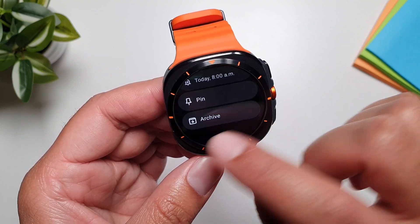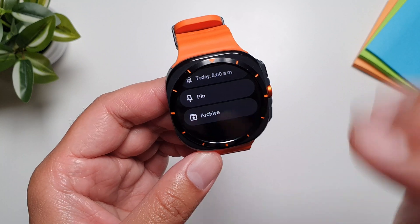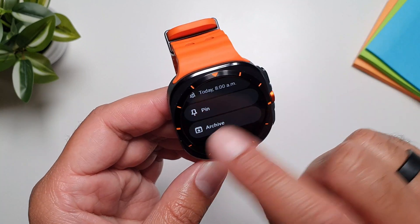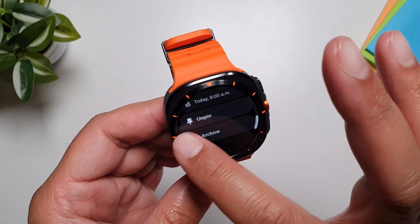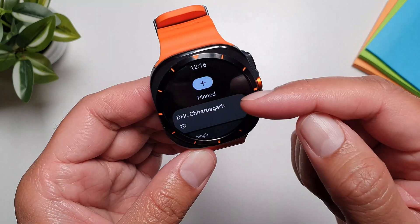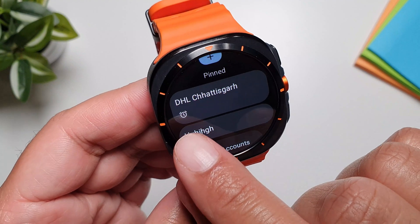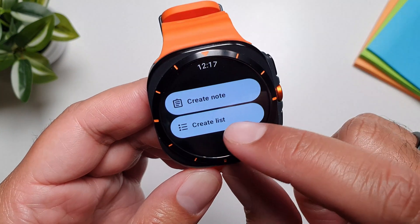You also have the option to archive a note, but once archived, you cannot access it on the watch — that's a bit of a bummer. The third option is the pin option, which keeps a note at the top at all times. The icon also tells you when a reminder is attached to it.